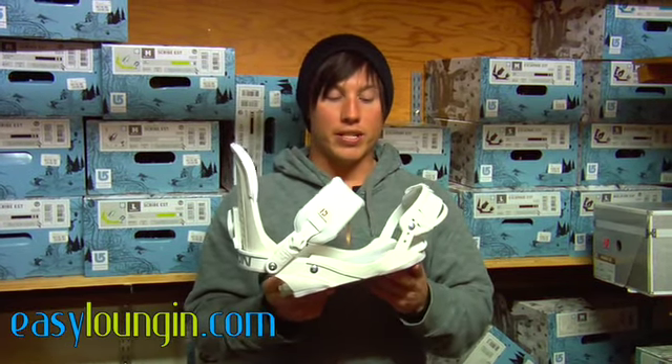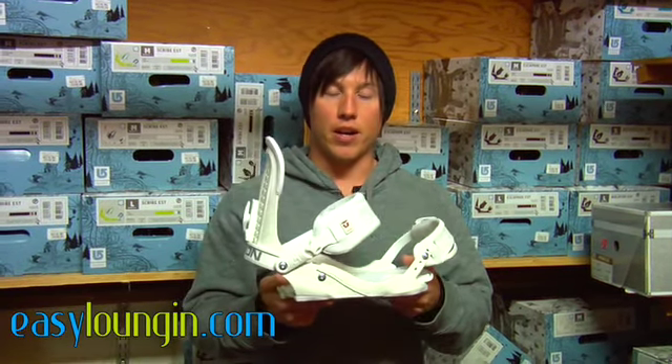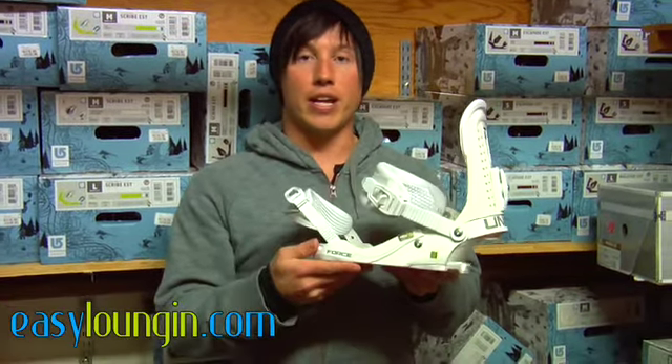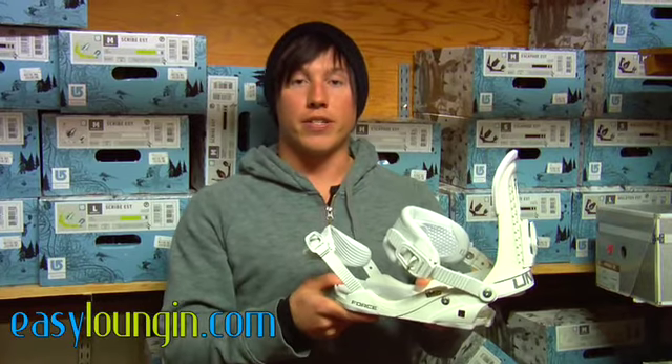All Union base trays have a lifetime warranty and all parts have a one-year warranty. This binding comes in at $199, and let's see how it handles out on the snow.